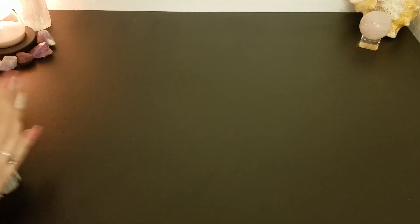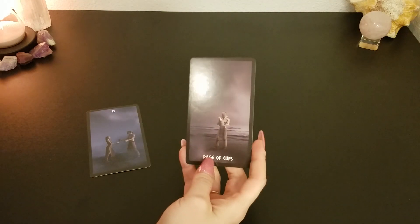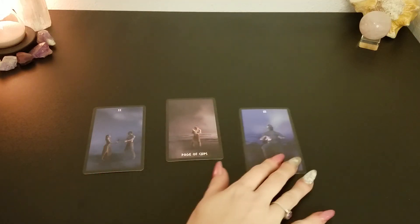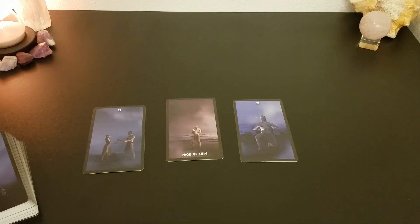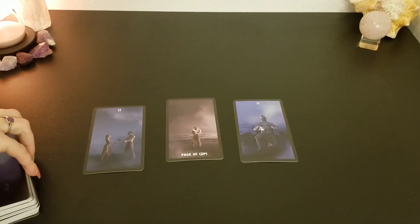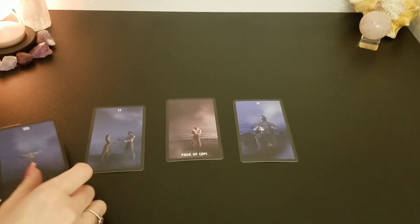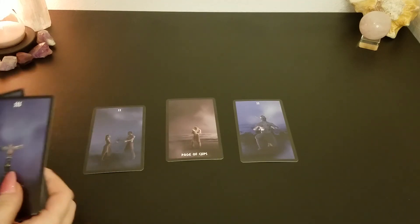One thing I like about this deck is the material that the cards are made out of — they shuffle really well, they shuffle really easy. So for those of you that are getting into tarot and are just learning how to shuffle cards, or for those advanced readers that have multiple decks, this is going to be a great addition. I'll link the link down below so you guys can purchase this deck.